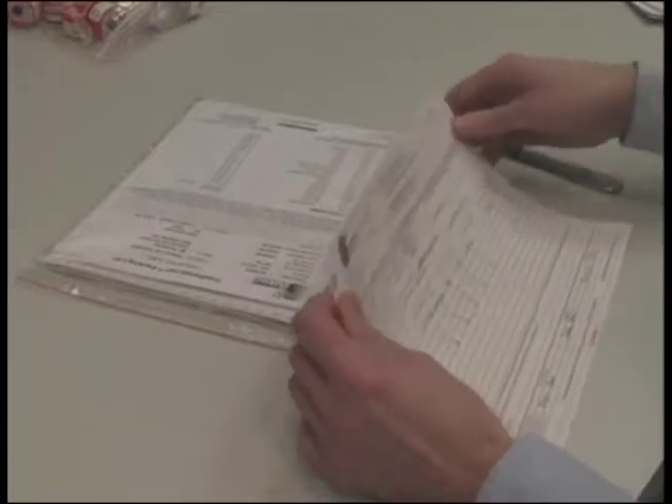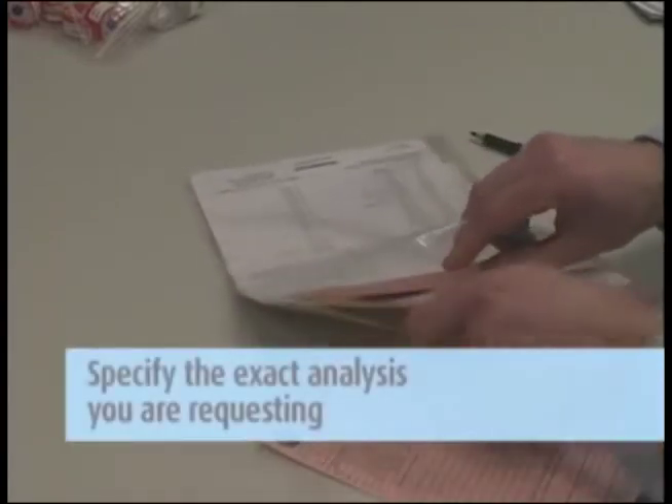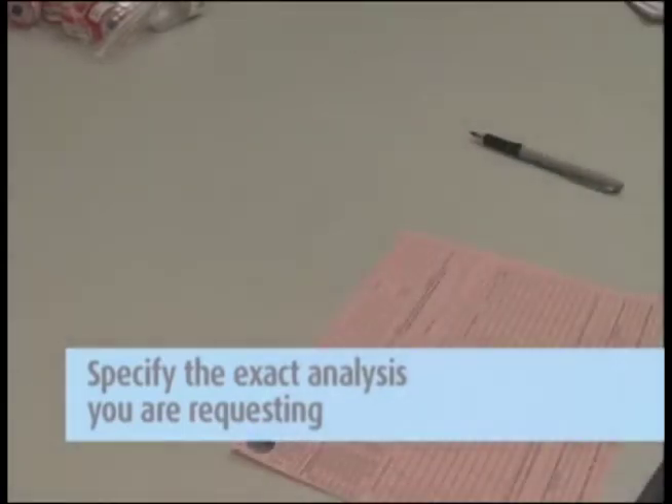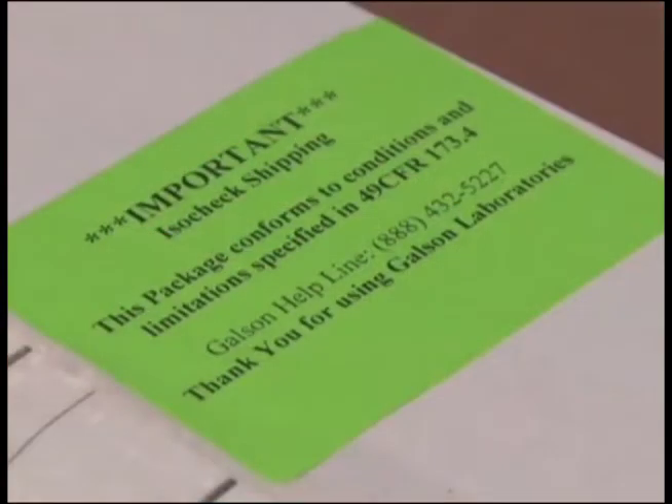Complete the chain of custody form. It is important that you include all the information requested in order to ensure the turnaround time of your samples. Please mark the isomer needed in the analysis requested portion on the chain of custody. Place the blue foam-lined boxes inside the original shipping box.